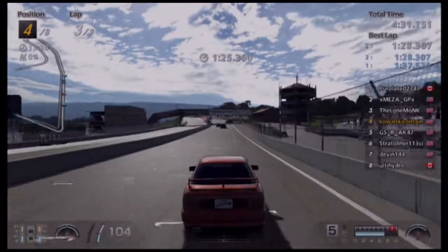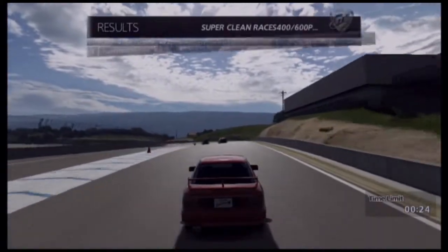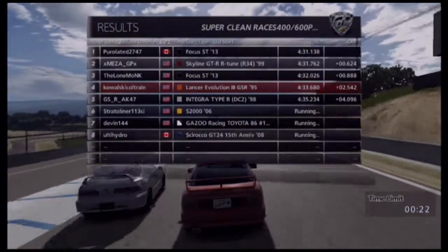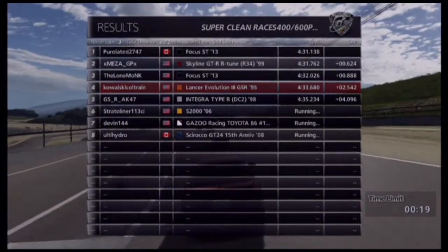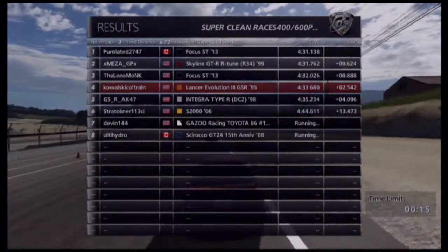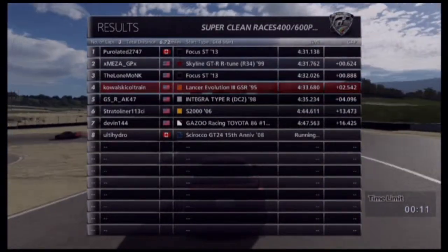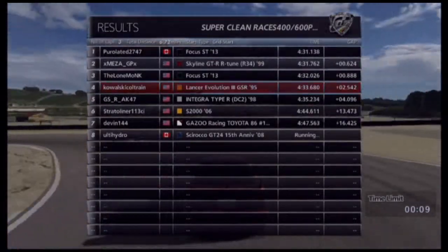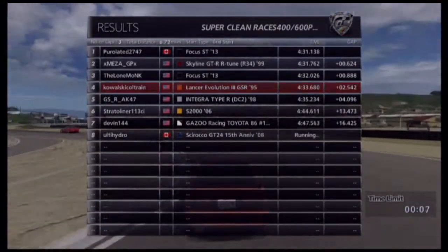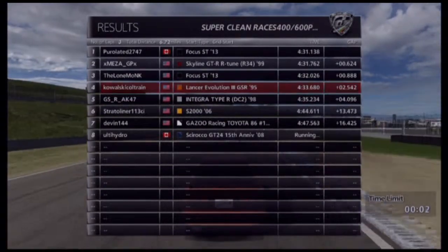So that was a pretty good race. I'm not very happy with my finishing position, but that's alright — that was of my own doing. Yeah, that was a pretty fun race. I think I'm gonna put this into multiple parts — actually, I know I am, because I'm just about to stop the recording right now. Just kidding — it's right.